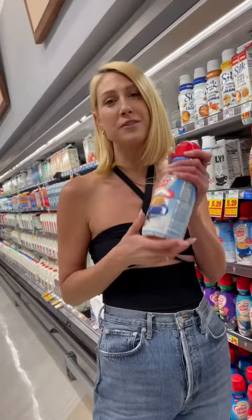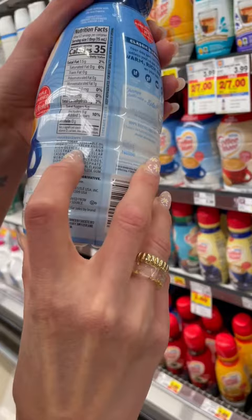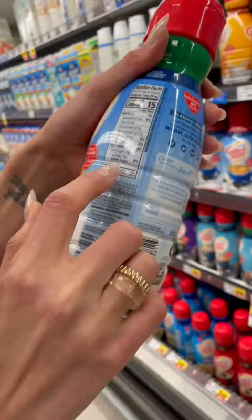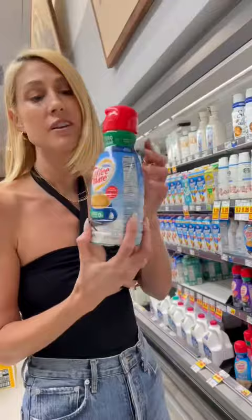Coffee Mate — this is America's favorite creamer, right? Let's look at the ingredients on this. Sugar and vegetable oil, either soybean and/or canola oil. The zero sugar version looks great, but the second ingredient is corn syrup. I literally don't know how they get away with saying zero sugars. This is trash — put it back on the shelf.